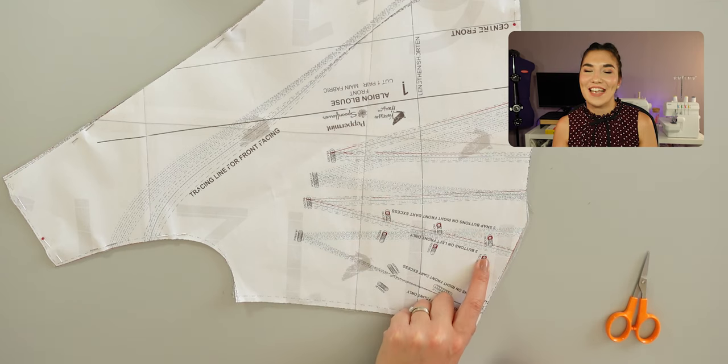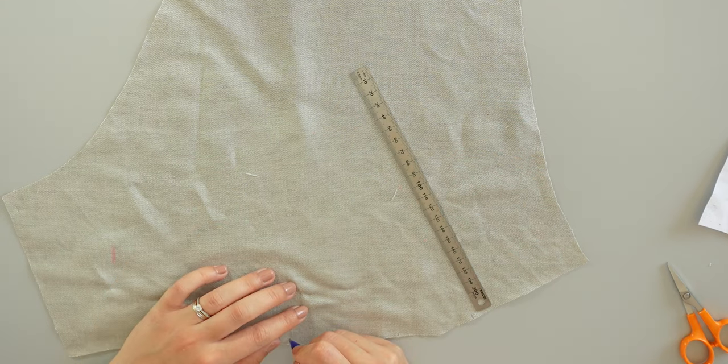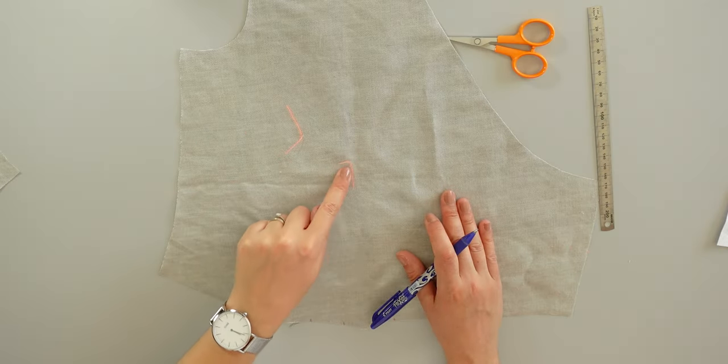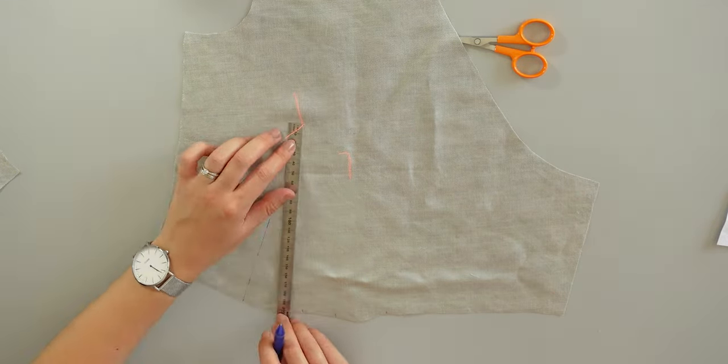I also use this technique to mark where to sew the buttons. I don't know if you can see it but I cut the notches for the darts. Let me show you with the pen so you can see better. Here you see the basting stitch for the dart point. I'm using my vanishing pen and this is how I trace the darts.